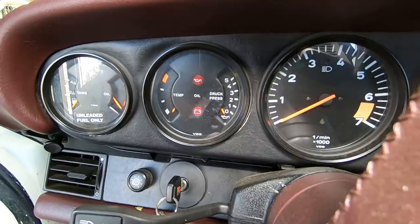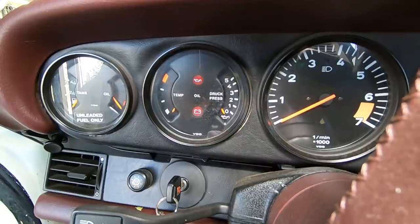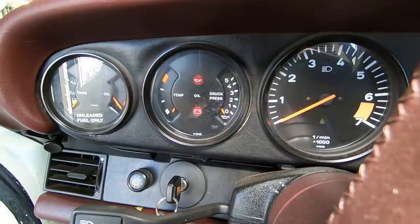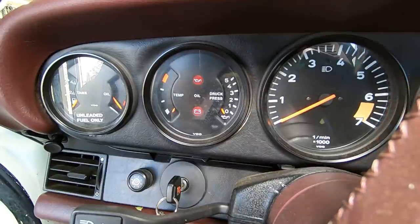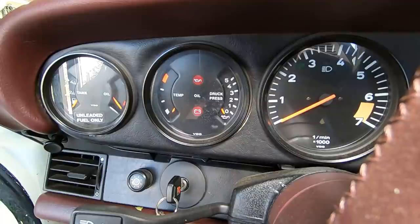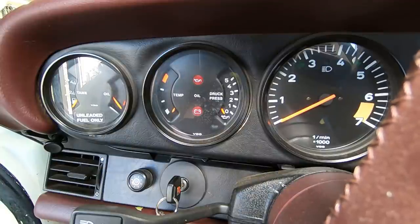That's 30 seconds. I don't want to run the starter any longer than that. I'm going to give it a minute or so to kind of breathe and cool down. We got our oil light off and we got our oil pressure to come up. I'm going to repeat that one more time just to make sure we've got plenty of oil, and then the next step will be to hook everything up - all the electrical stuff, the DME relay - and see if we can get this thing to fire.